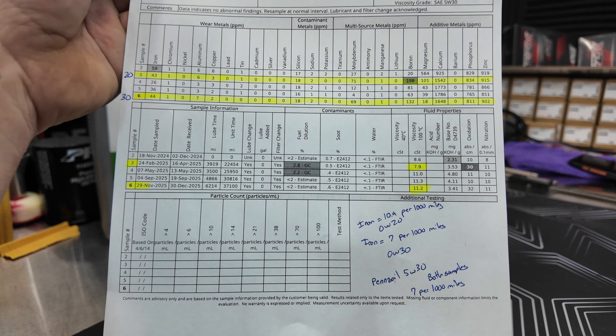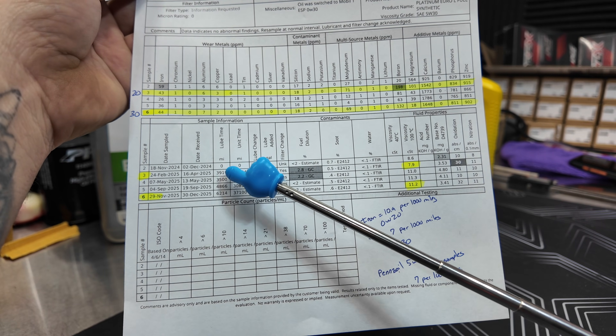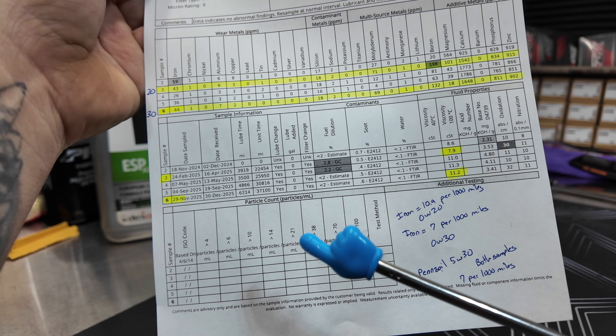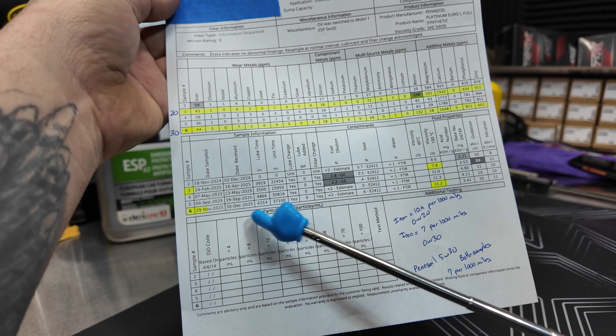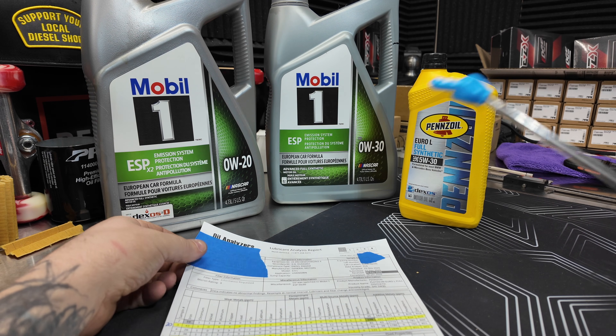There you guys have it. Number 3 is the 0W20 Mobil 1. Number 4 and 5 — those readings are all the Pennzoil 5W30. And number 6 right here is our 0W30. Let me know what you think.